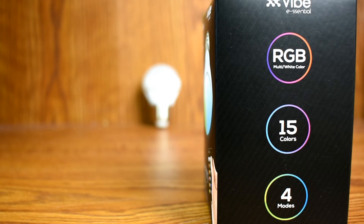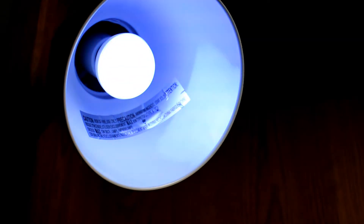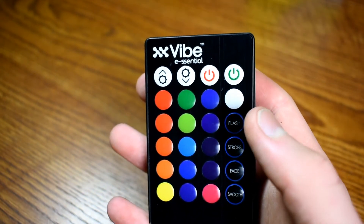I was super surprised to see all of those features on a light bulb at this price. It doesn't get that bright because it is only 1.5 watts, and I don't think anybody is really going to be using this to light a whole room. It's more of an accent light, but it has a lot of different possibilities because of the various lighting modes and colors.